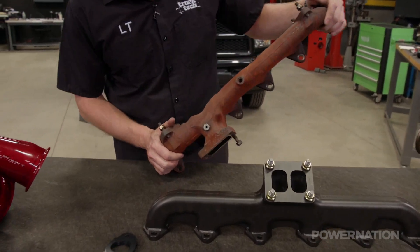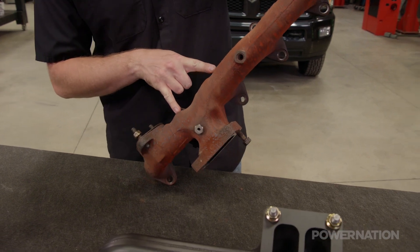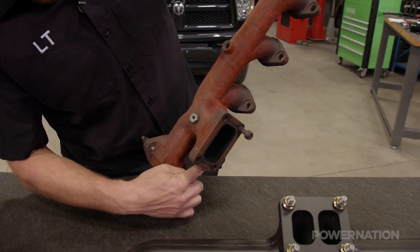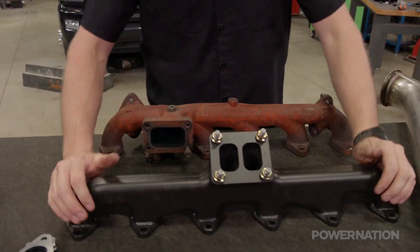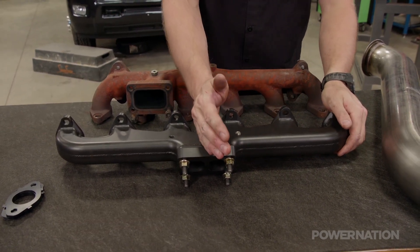On all Cummins powered trucks from 2003 and onward, the turbo was mounted on the back between number four and five cylinders, and this is a very restrictive design, especially when you have bolt access for the number five lower bolt. So we're swapping to a manifold found on 93 to 02 style trucks where the turbo is mounted in the center of the engine.